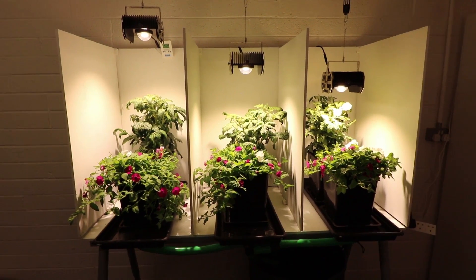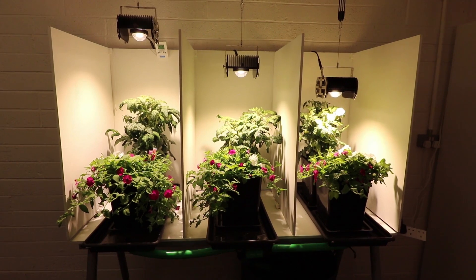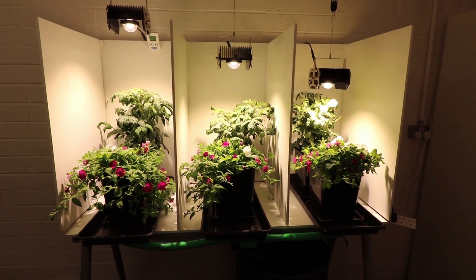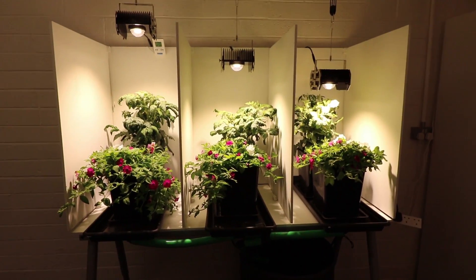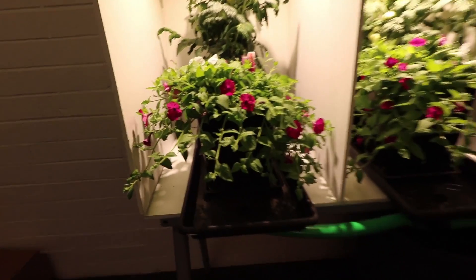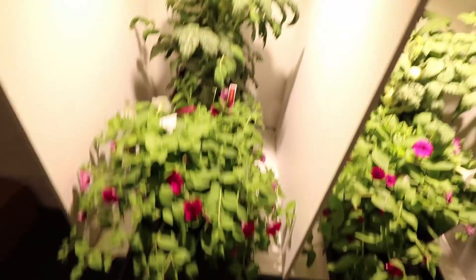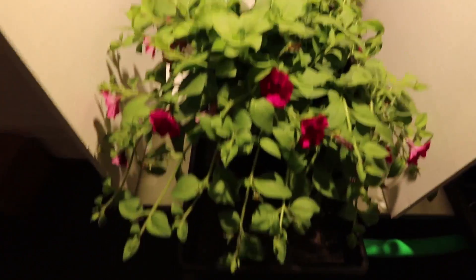Looking now at the three bays — left is obviously the highest hang, middle is the middle height, and the right is very low. First thing you can notice is on the left hand side the bedding plants have spread out a lot, out of the pot, so they're reaching out of that pot area. From above you can see they've gone hunting for light.